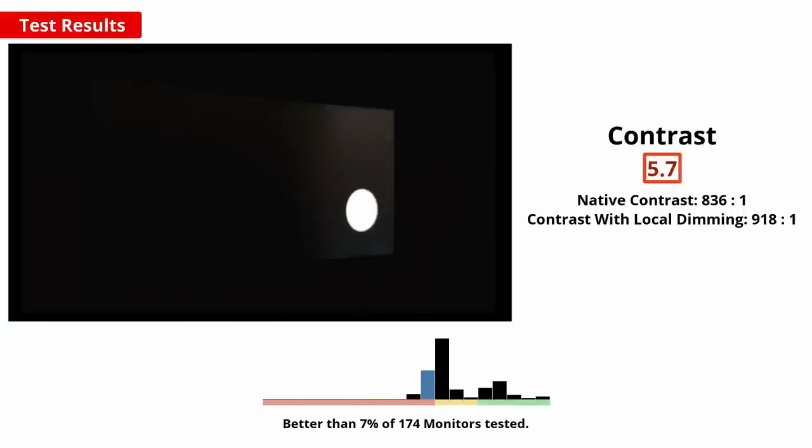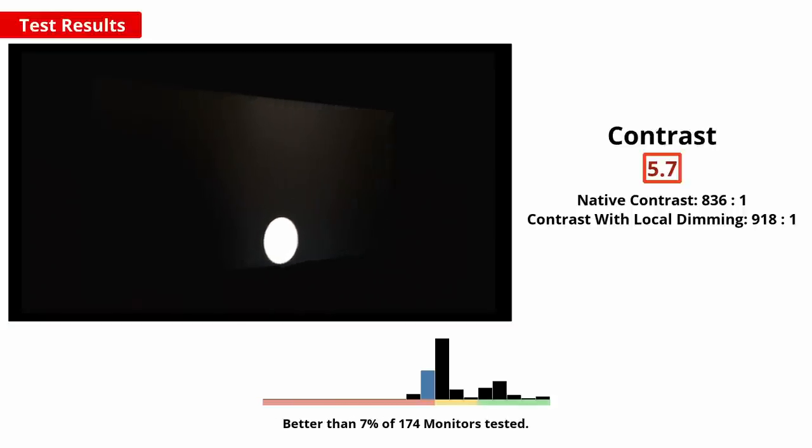Local dimming is a feature that controls the brightness of individual zones of the backlight, allowing for much deeper dark scenes as the area of dark objects can be further darkened, boosting overall contrast. The 34GP950B has edge-lit local dimming with 56 zones — quite a bit more than most edge-lit monitors, but still falls short of monitors with a full-array mini-LED backlight like the Samsung Neo G9. The local dimming performs better than most other edge-lit monitors we've tested, but it's still more distracting than it is helpful, doing very little to improve contrast, though it does boost brightness in brighter scenes.